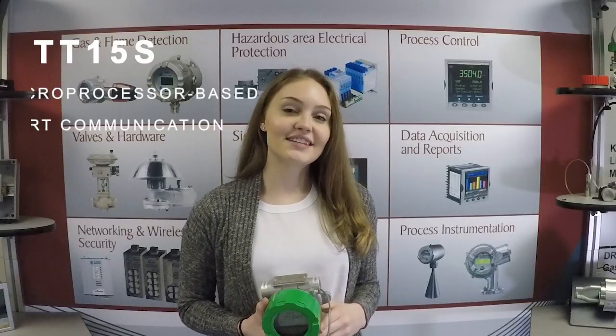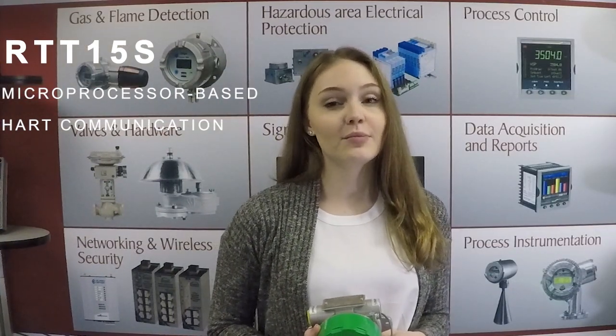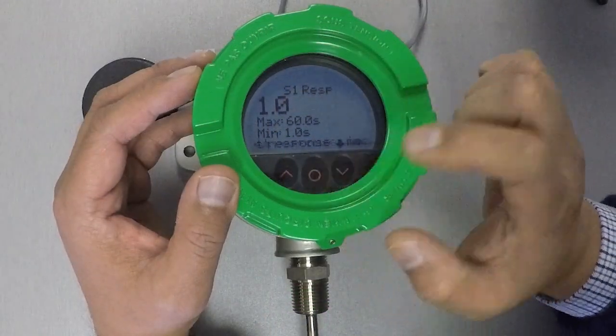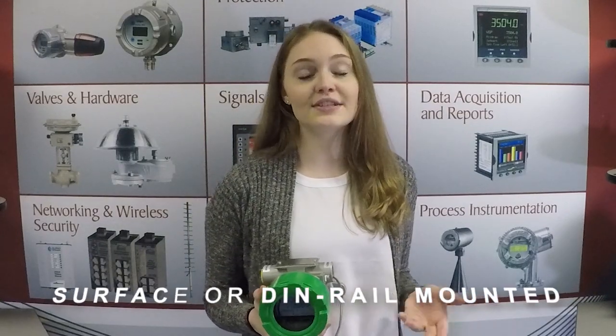With the RTT15S, you're getting a microprocessor-based temperature transmitter that uses a HART communication protocol. In addition to thermocouples and 2, 3, or 4-wire RTDs, the unit can also take in ohm and millivolt signals as well. This unit is in an explosion-proof housing with optional display and optical buttons for local configuration. It's also available as a basic module that can be surface or DIN rail mounted.